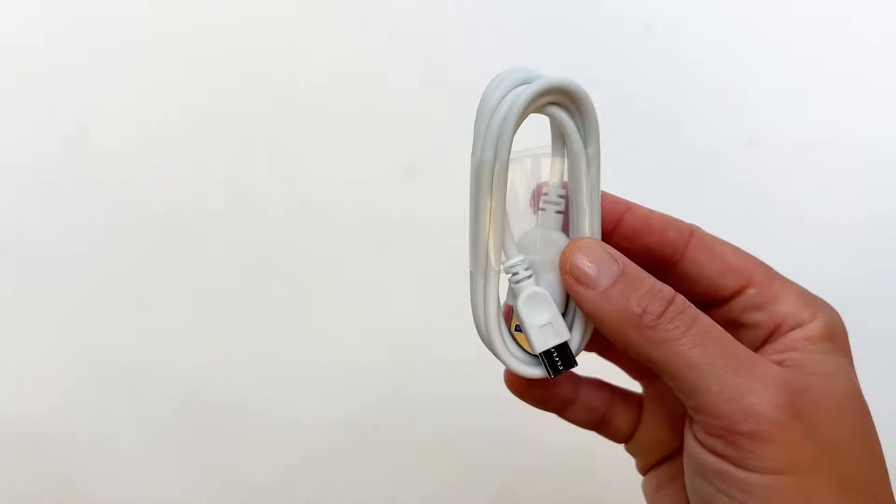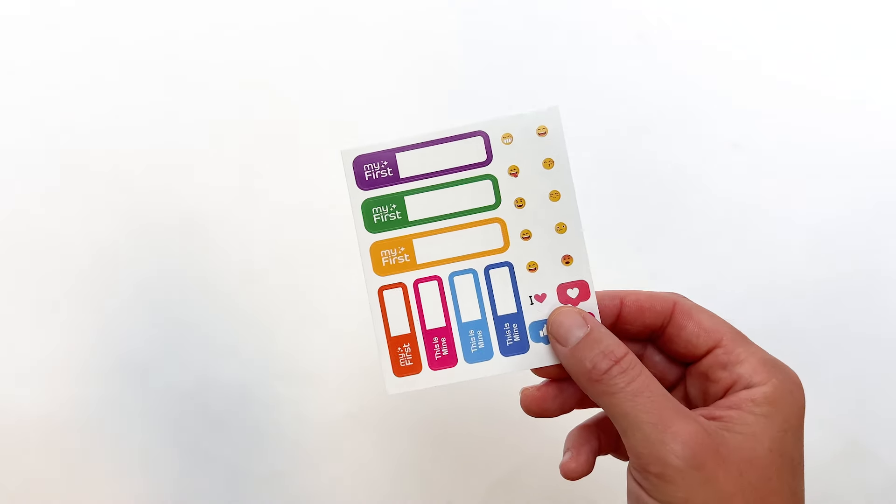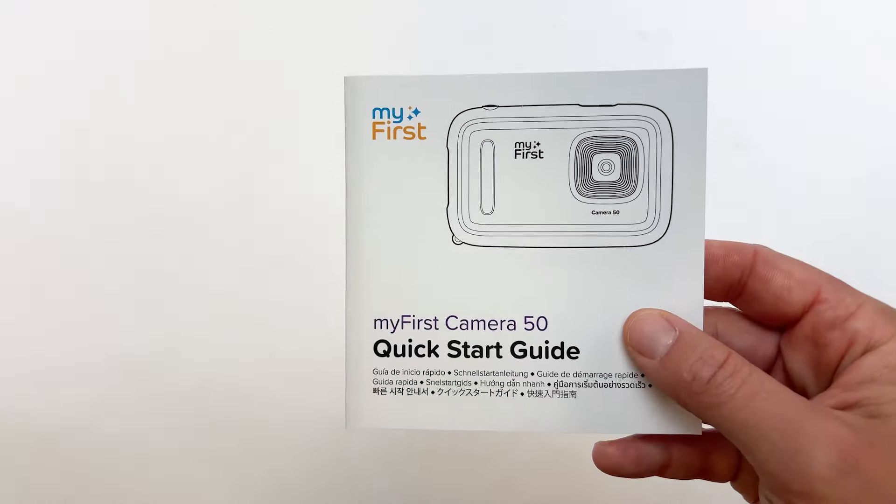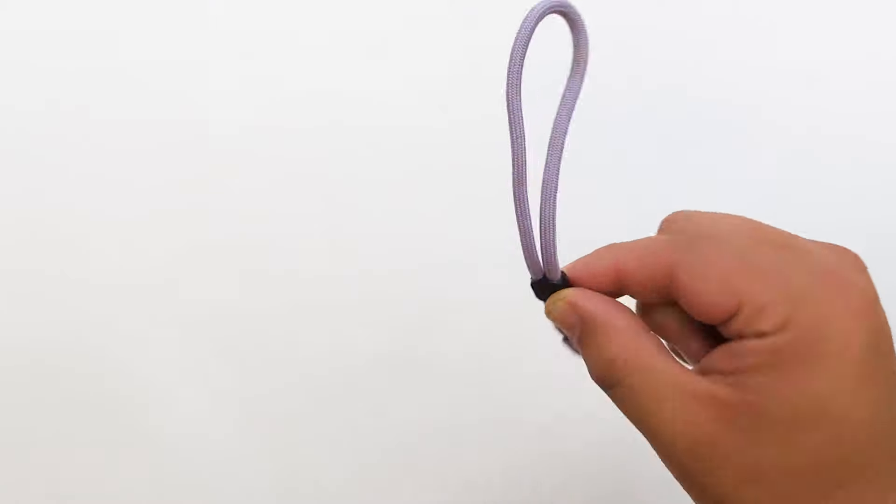In the box, we get a USB-C charging cable, these cute stickers, paperwork, a user manual, and a safety anti-loss hand strap and lanyard — perfect for kids who are always dropping stuff.